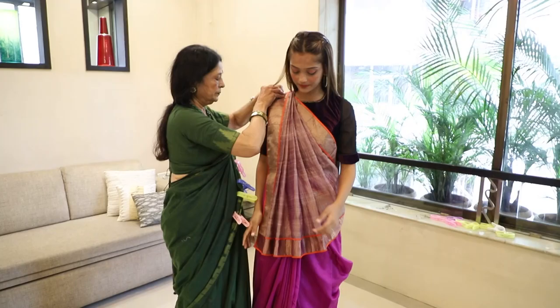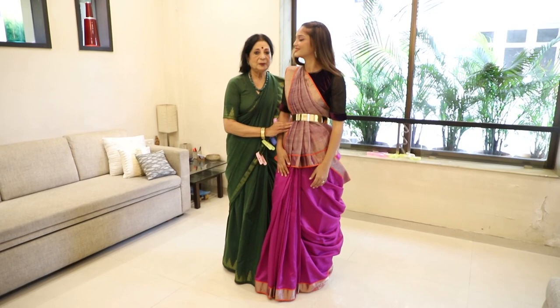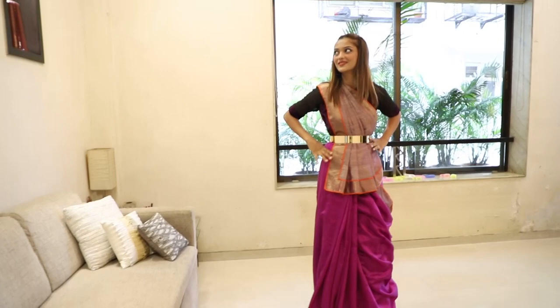See how it looks with a belt. I hope you liked my short pallu video — please leave me a comment. Thank you so much.